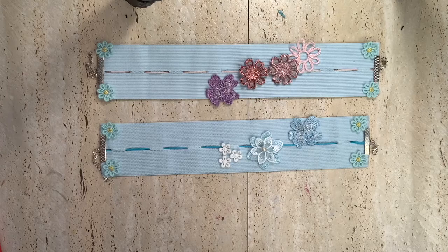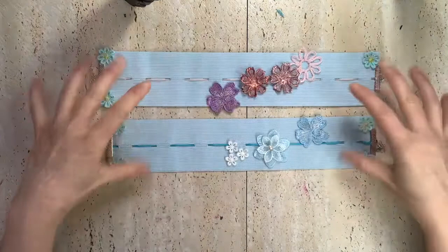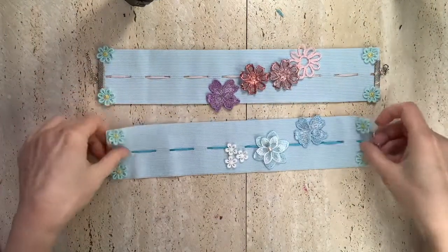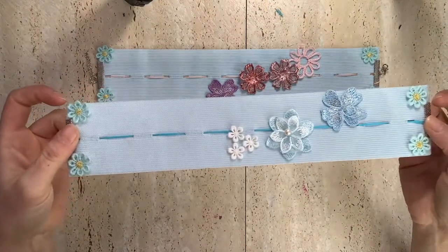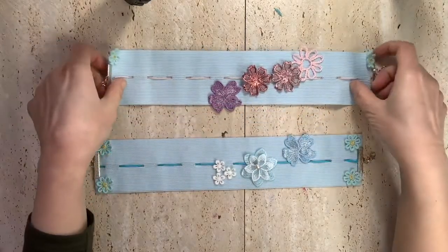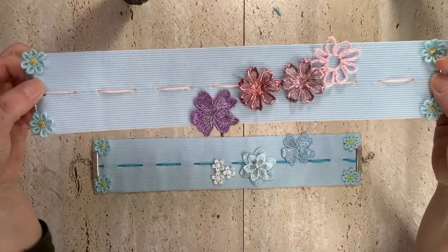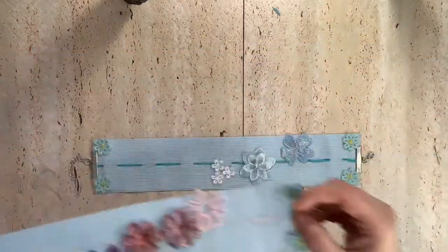Today we are going to see what we can do with these two necklaces. This one is more of a classic style — all the colors are within the blue shade. And this one is more of a funky and personal style. I'm going to start with the classic.